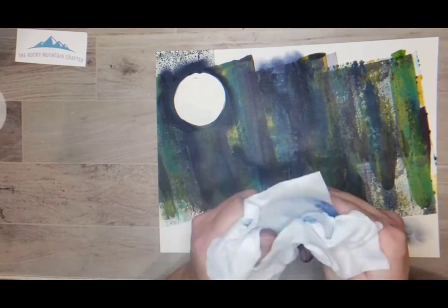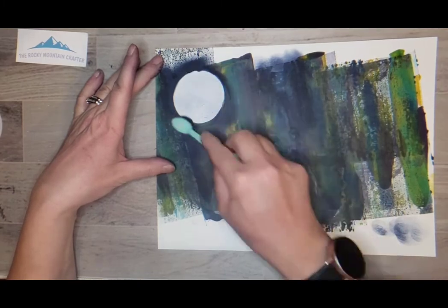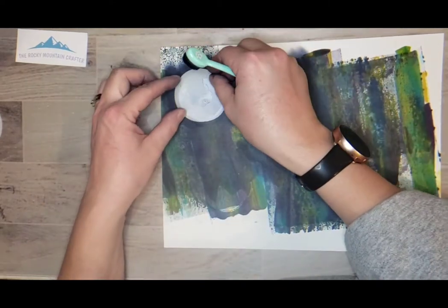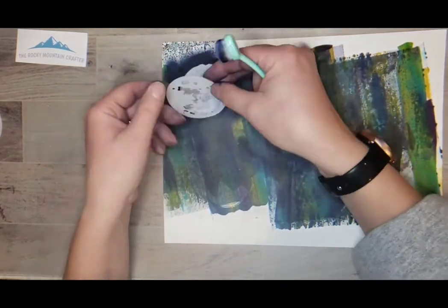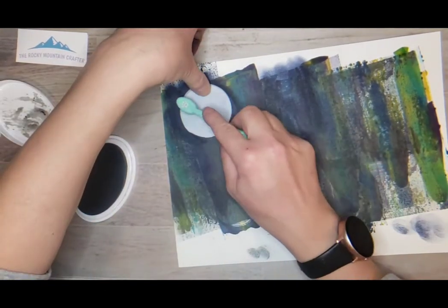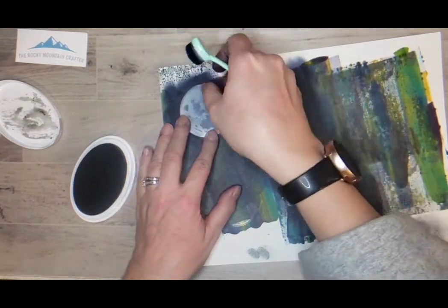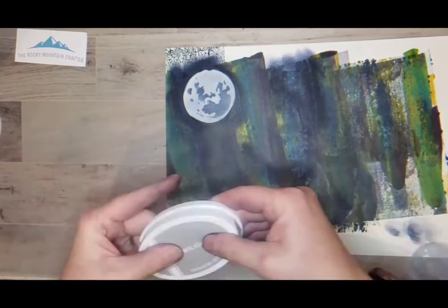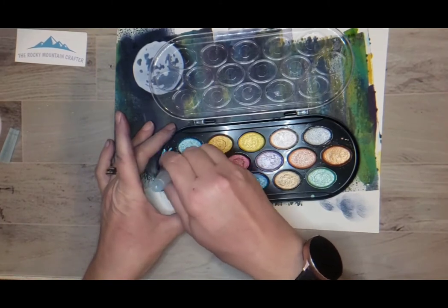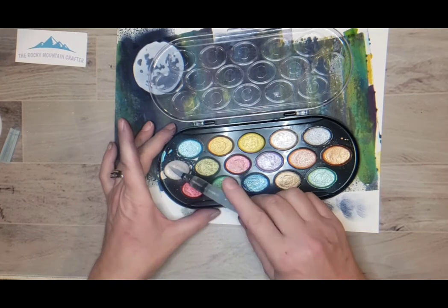The moon mask just cleans up nicely with a wipe. The moon was a little bright so I took what was left on the blending brush with the navy and blended it a little bit darker. Then I'm taking a gray color by Catherine Pooler called Twilight. I just didn't want the moon to be so white — I felt it would pop off the page — and I really wanted it to blend in.